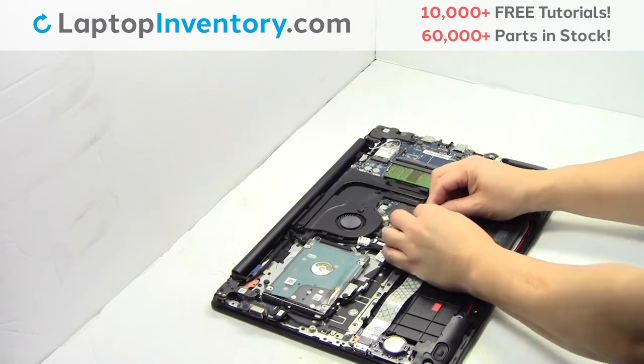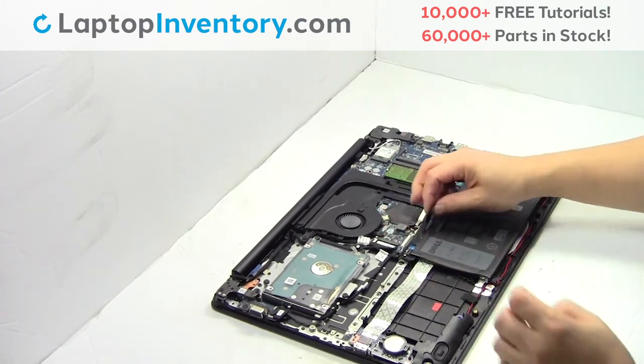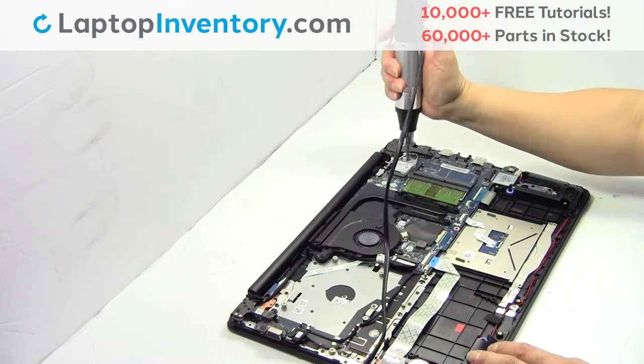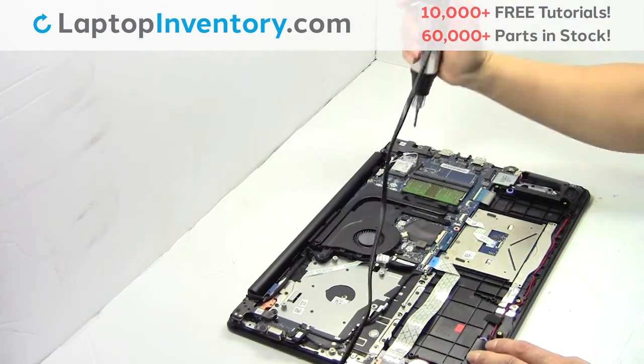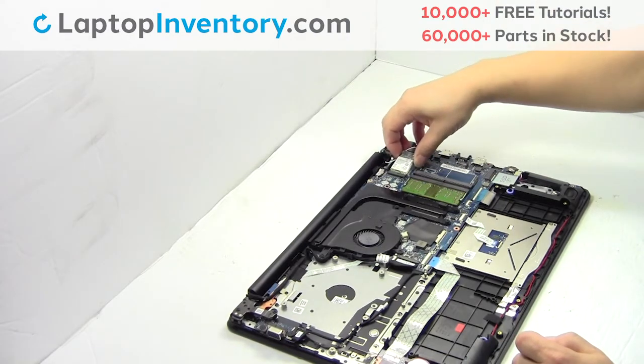Unplug the cable. Remove the screws. Remove the card.